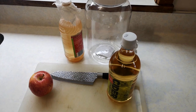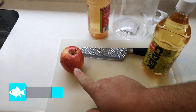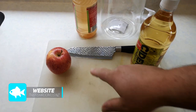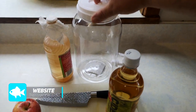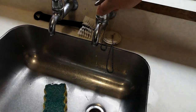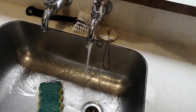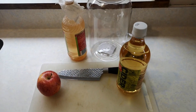Vinegar eels is pretty simple to do. You need apple cider vinegar, an apple, a knife, a cutting board, a container, a culture, and some water. Pretty easy ingredient list really.